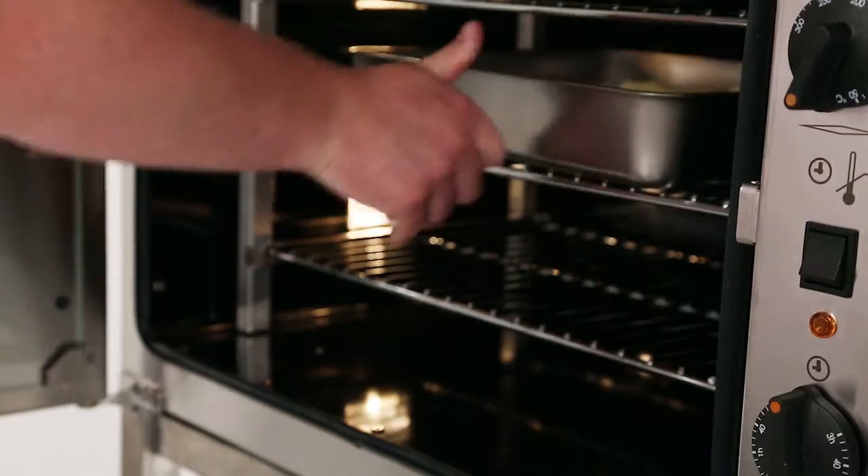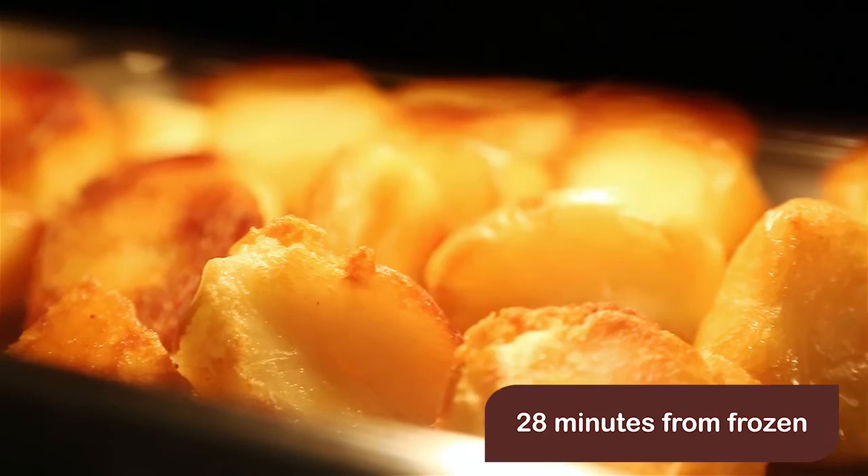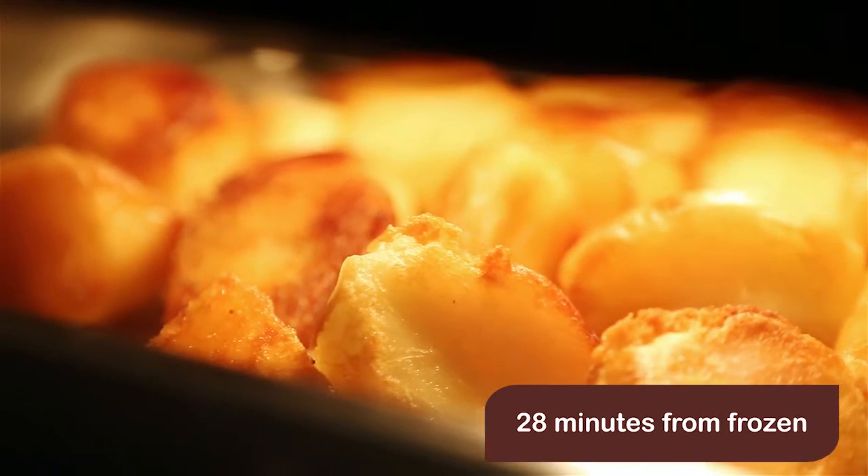At the halfway point, turn, baste again and return to the oven. After 28 minutes, serve the perfect roast potato.